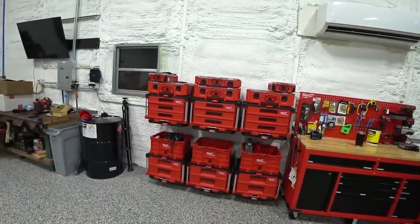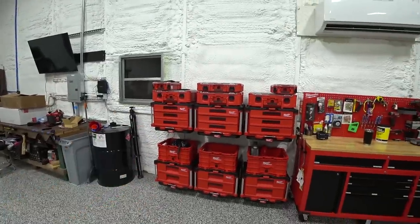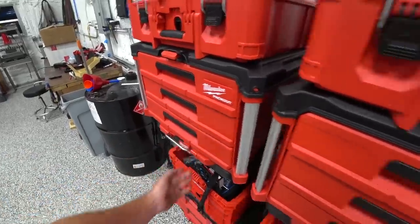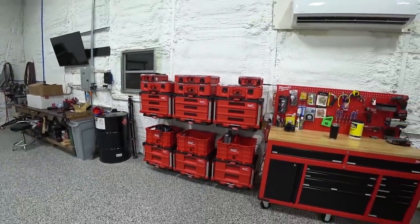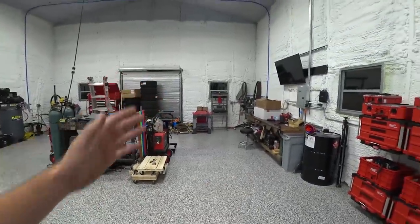A lot of stuff is going to condense in here, but we just need to figure out what goes where. The cool thing about these being modular is if we have stuff we use all the time in one box, we can just move that box right next to the toolbox. I'm glad we got that done — those have been sitting in the corner and we've just been too busy working on the car. I'm excited to get this place cleaned up and have everything in its place. Thanks for watching and subscribing — see you next time.